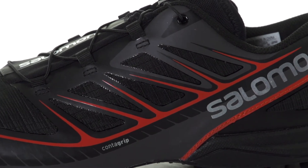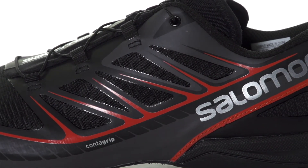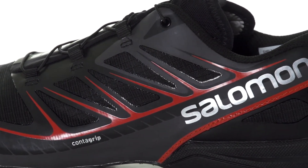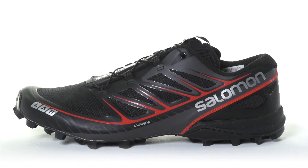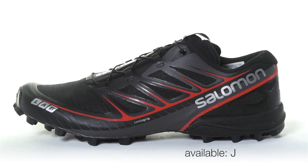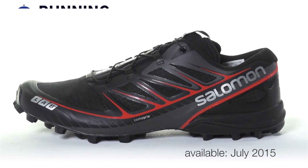On the upper, an anti-debris mesh is paired with SensiFit and EndiFit technology to create an optimal foot wrap while keeping out unwanted debris. Weighing in at 9.4 ounces, the Salomon S-Lab Speed will be available in July 2015 at Running Warehouse.